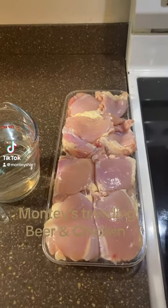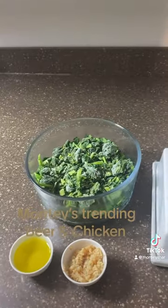Welcome to Monte Style. Today we are doing chicken and beer, and the side will be spinach with garlic and olive oil. Here are the ingredients for your chicken and beer.